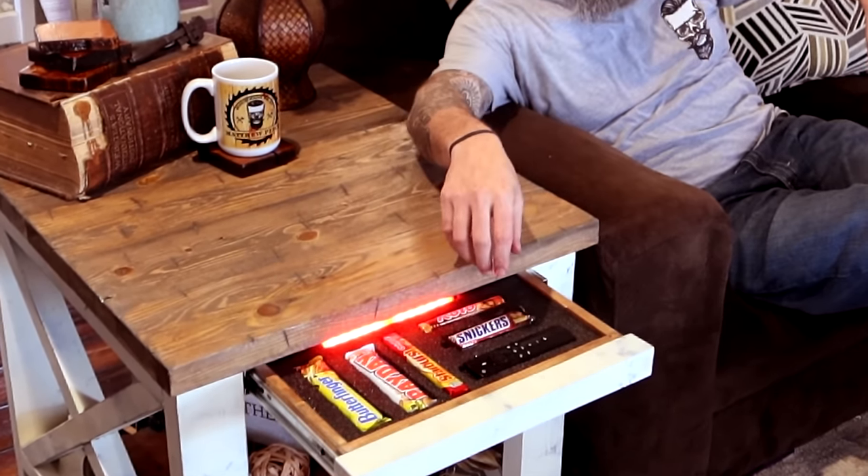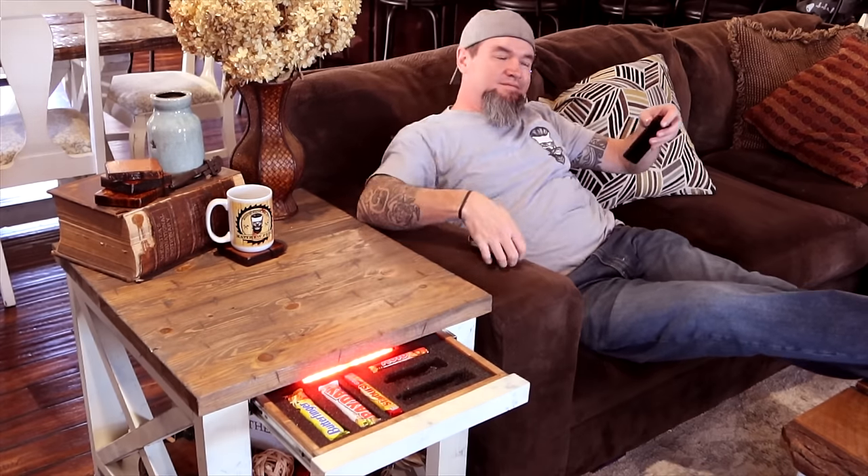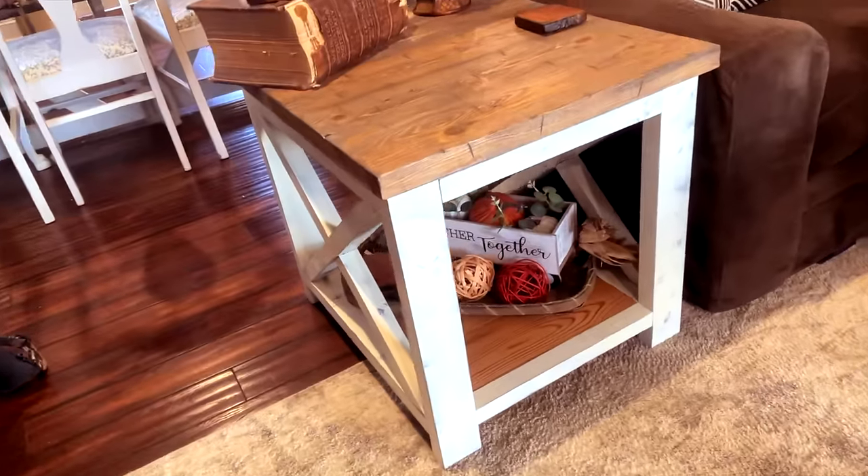What is up and welcome back guys. In today's video I'm going to be teaching you how to build this farmhouse concealment end table. After the concealment coffee table build I had tons of requests for side tables that match, so this is what I came up with.